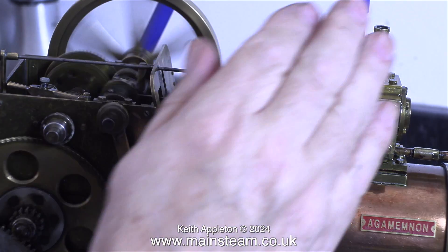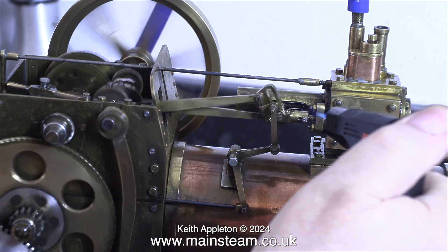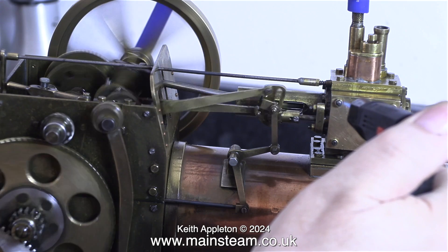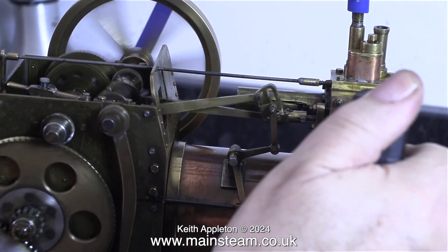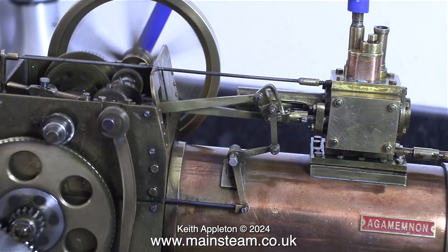I'm going to give the engine a test run. There's a noise in the background which is my ultrasonic cleaner, because at the time I was cleaning the wheels whilst making this video. I'm pleased to say that the steam chest leak has now gone — I can't feel any blowing when I put my hand near it. I'm using my small blowtorch to check because previously the leak blew out the flame, but it's not doing that now. I cannot detect any kind of leak from any part of the cylinder block.